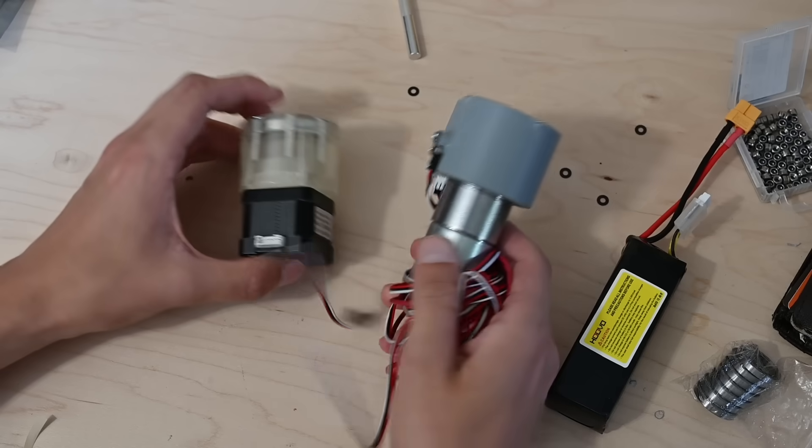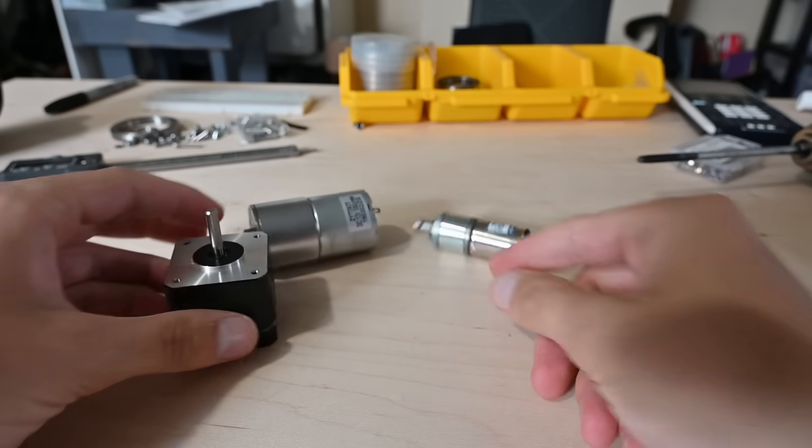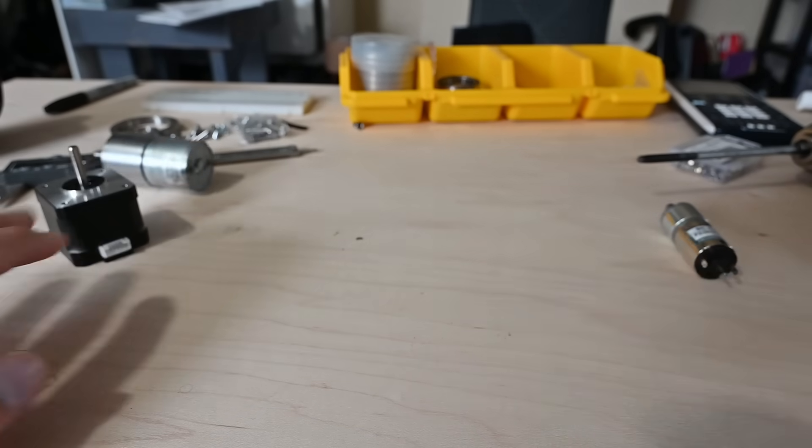My past gearboxes have also used different types of motors, including stepper motors and brushed DC motors. But ladies and gentlemen, I am pleased to announce it's finally time — we're going brushless.